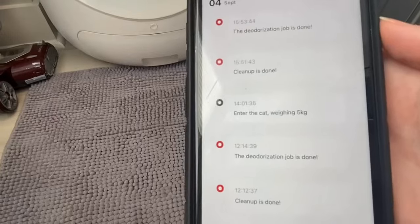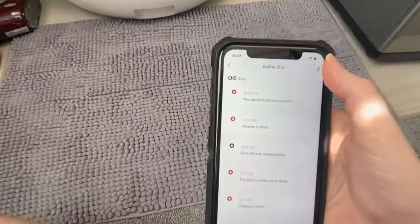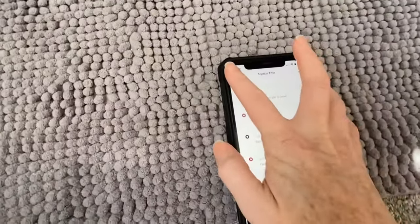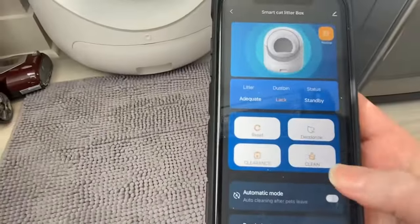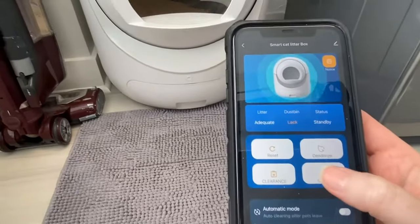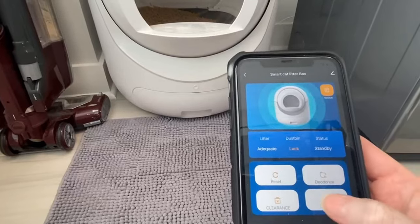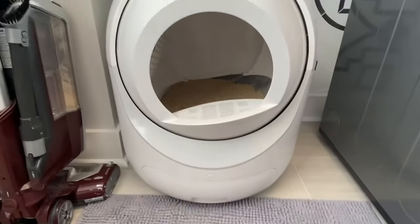This right here is going to tell me that the deodorization job is done, it cleaned, my cat went in and used the bathroom — all that good stuff. It's pretty cool that it has that little diary, so to speak. But if you just want to go in and clean it manually, you just hit this button and I'll show you what that looks like.